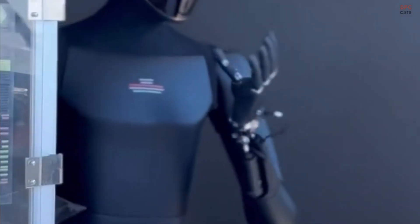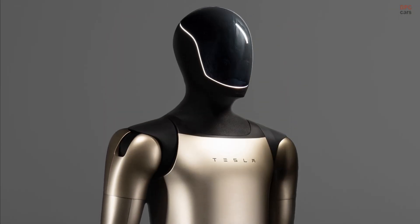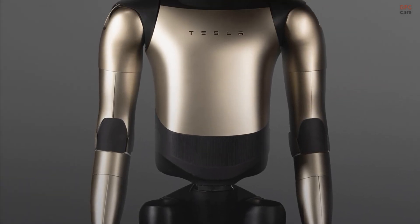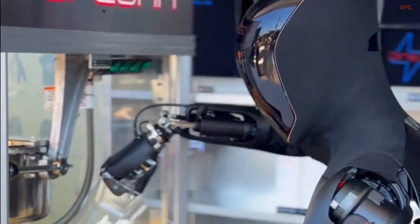What makes this drop interesting is how intentional it feels. The stance looks more confident, the joints read tidier, and the head profile feels less prototype and more product.